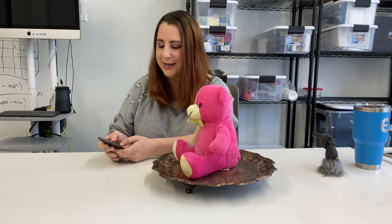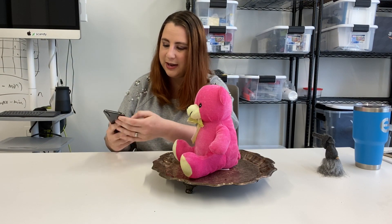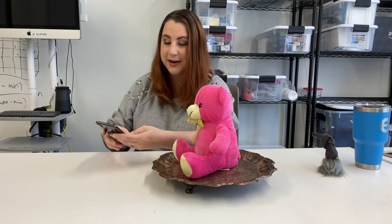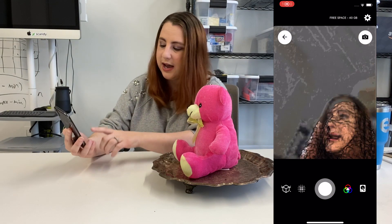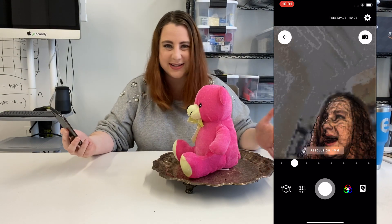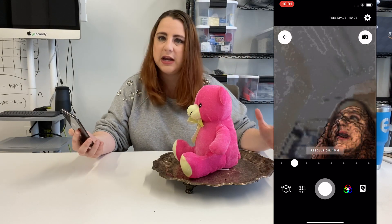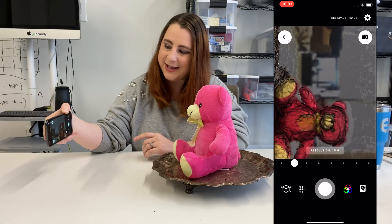I go ahead and open Scandy Pro with my screen record running so you can follow along. I make sure that I have it set to one millimeter resolution. At this size I don't really need any of the background information — I just need the resolution that is going to get me all of the data of the bear and not much else.